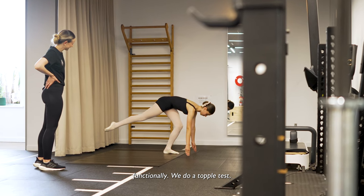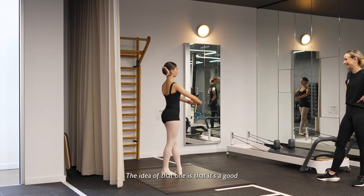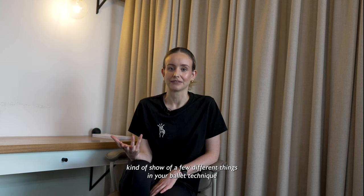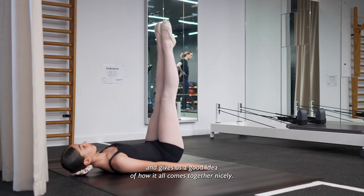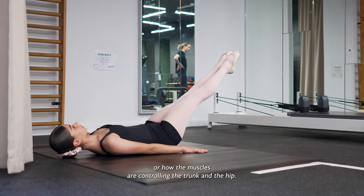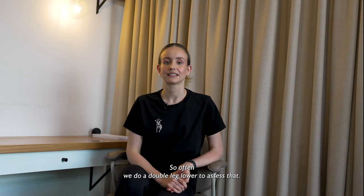We do a topple test, which is a single pirouette landing in a really nice fifth position. The idea of that one is that it's a good show of a few different things in your ballet technique and gives us a good idea of how it all comes together. We also look at the lumbopelvic stability — or how the muscles are controlling the trunk and the hip — and often we do a double leg lower to assess that.